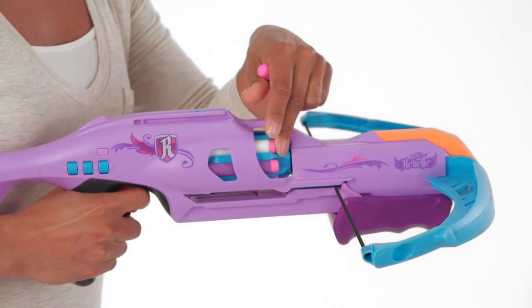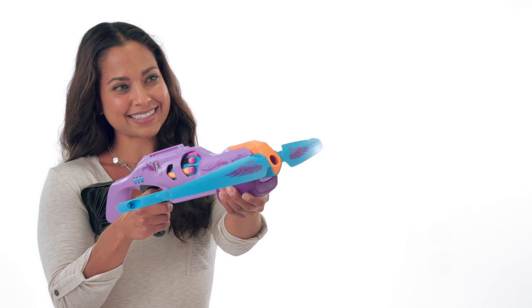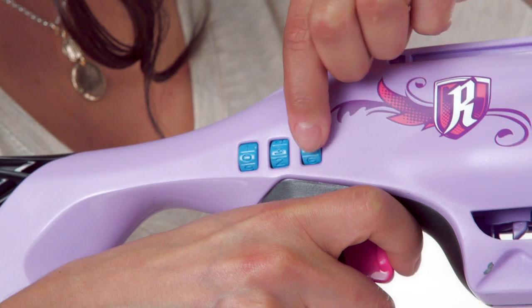Load eight Nerf Rebel darts into the rotating drum. Enter the passcode and move the slide forward, then fast-fire your darts up to 20 meters with real crossbow action. Lock the crossbow with a secret passcode to keep the blaster secure.